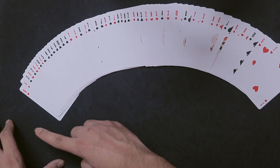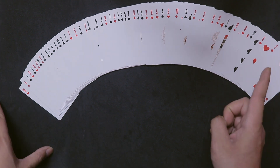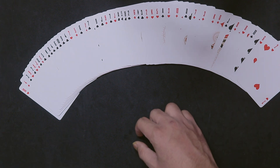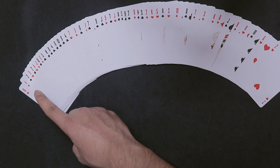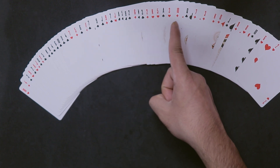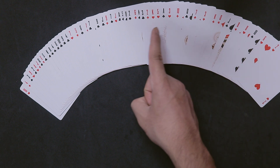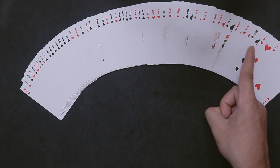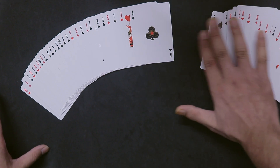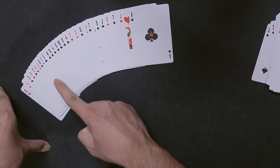Now I'm going to hover my pointer finger over the spread cards. Just think of your card and I'll feel where it is — because you're going to get nervous when I hover over your card. I'm going to scan the faces of the cards. There's no tension in this whole area here — you are completely calm and tension-free. Your card is nowhere in this pile.